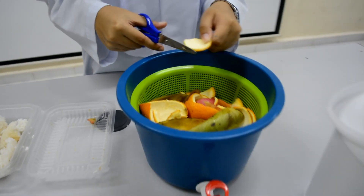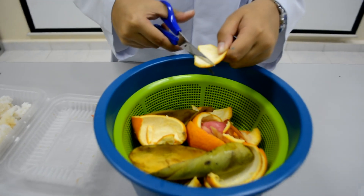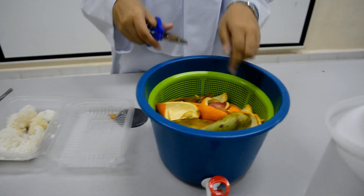Now I'm going to show you step by step on how to change the food waste into a fertilizer. First, cut the food waste into smaller pieces to make the composting process occur faster.